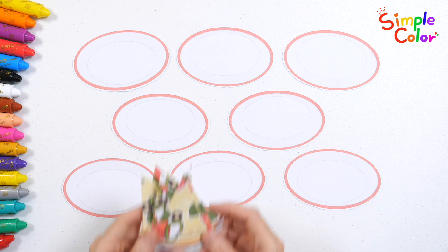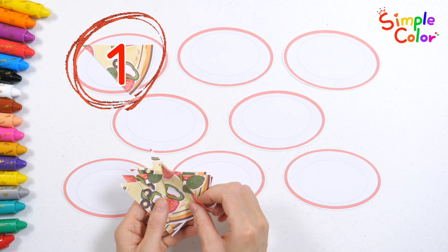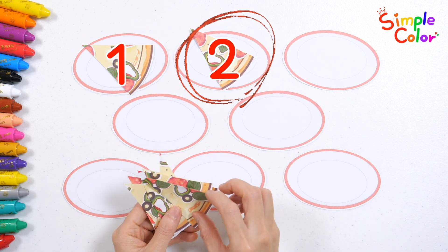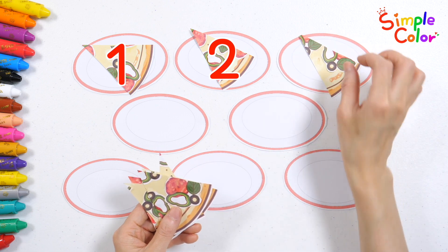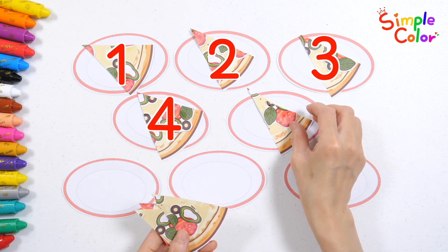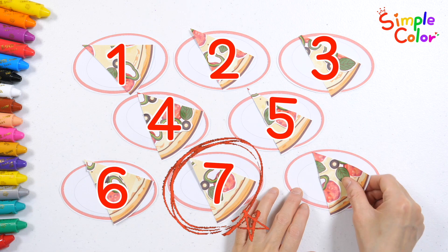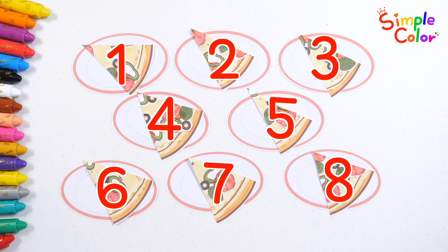Let's count the pizzas as we place them one by one on the plate. 1, 2, 3, 4, 5, 6, 7, 8. Great job!